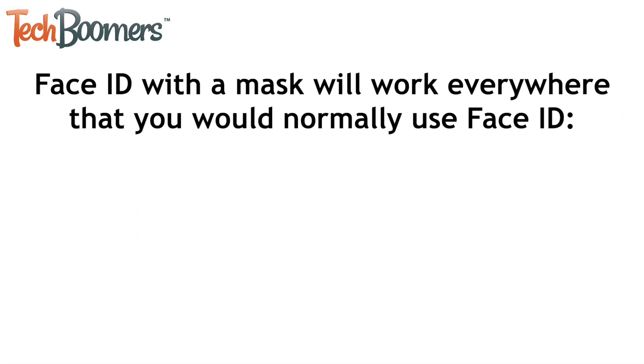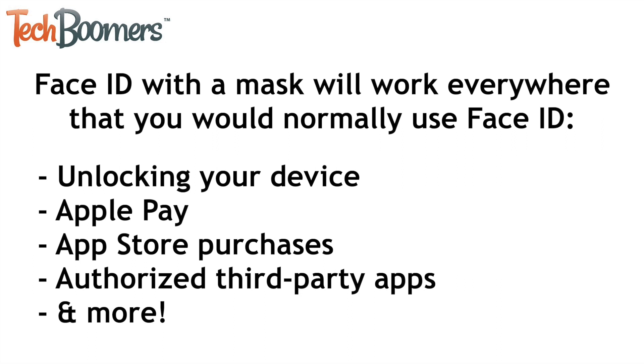Face ID with a mask will work everywhere that you normally use Face ID, including unlocking your device, Apple Pay, and any third-party apps for which you've allowed use of Face ID.